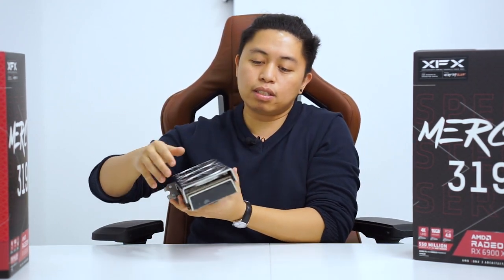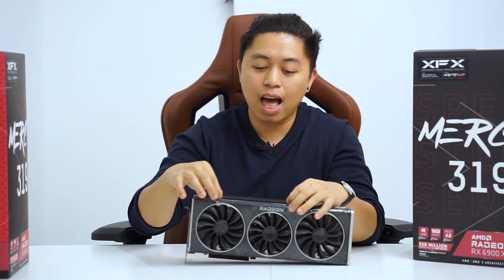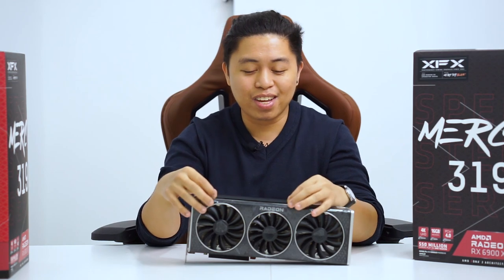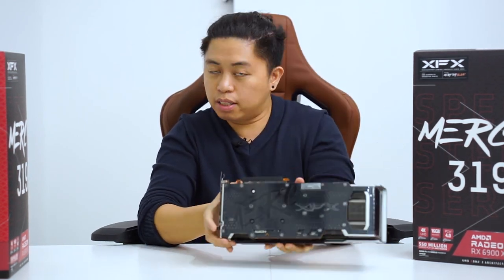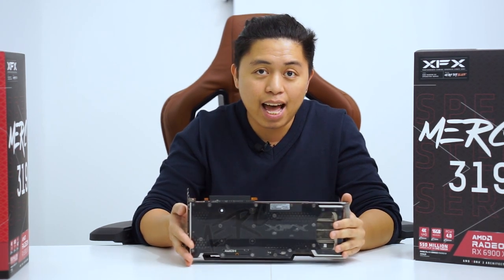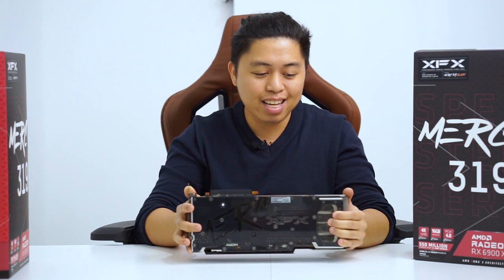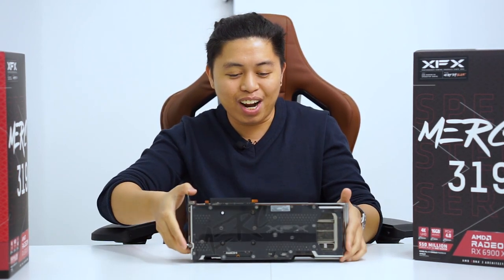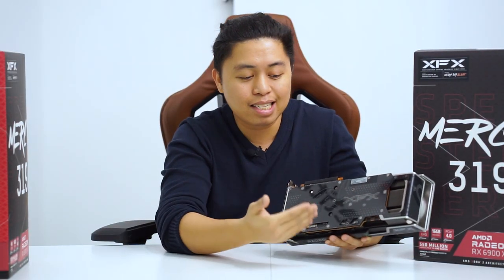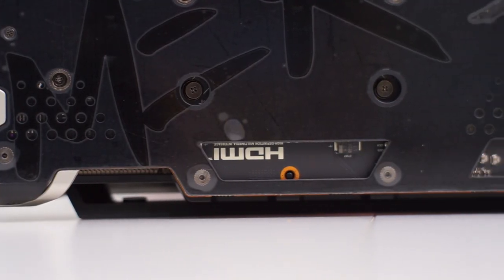Looking at this side, you can see that the aluminum shroud is lifted. What I like about this is that this is actually a non-RGB light bar. Looking at the back, we still have the Merc decal, but now it is printed in black compared to other versions. I really like how they are doing this — XFX, continue what you're doing, and please raise your designers. I like the design, as this is an engineered black backplate that promotes more airflow with these holes or cutouts they provided.